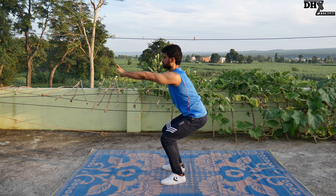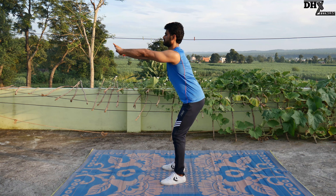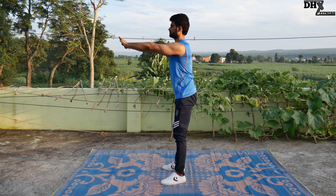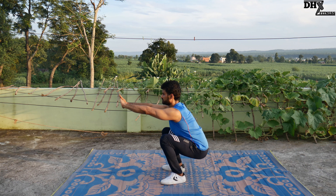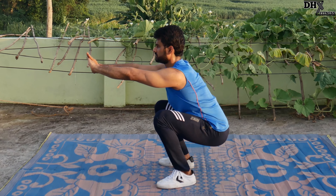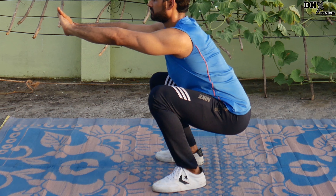There is absolutely no problem in going deep unless someone has pre-existing lower body injuries. In fact, studies have proven that going slightly deeper than the parallel thigh position is actually more muscle stimulating, as it gives better muscle tension for a longer period.